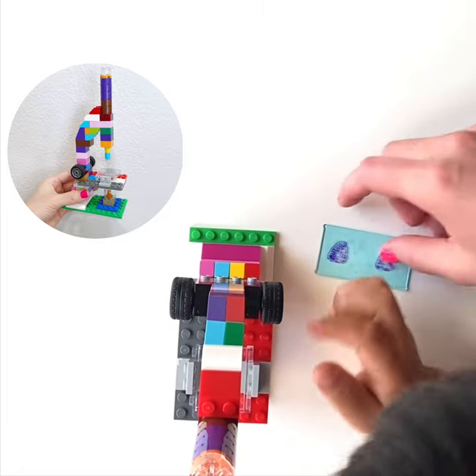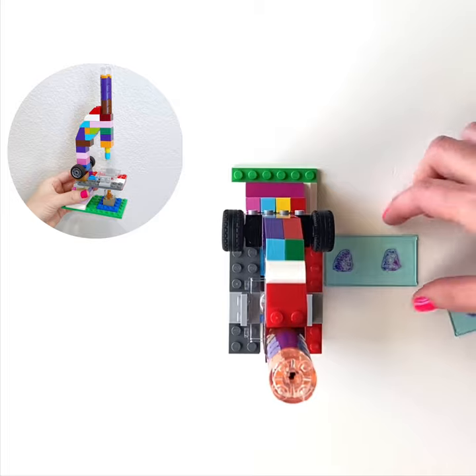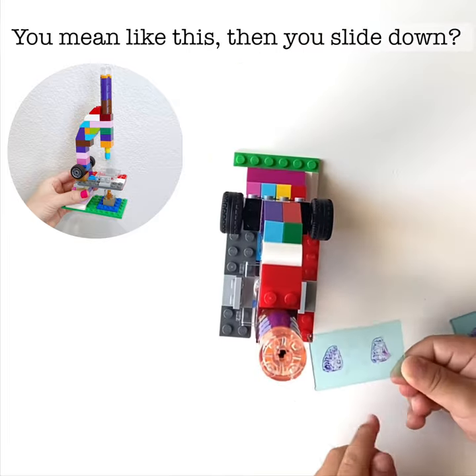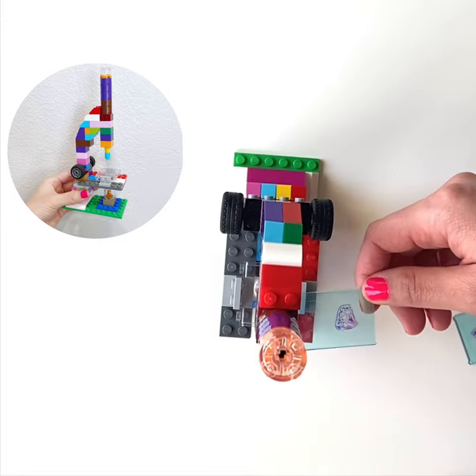These are histology slides — not playground slides. These are the slides we look at under the microscope to check the tissue.